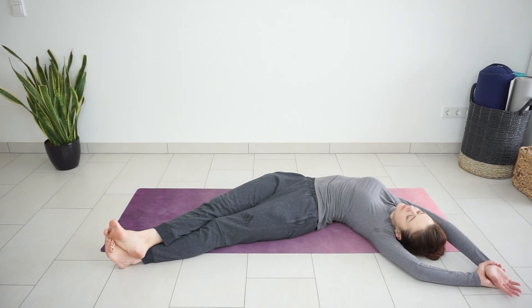Take a couple of deep breaths. Slowly bring your arms and legs to center.